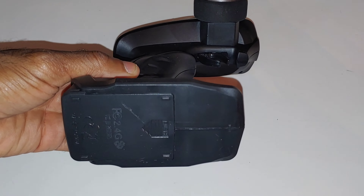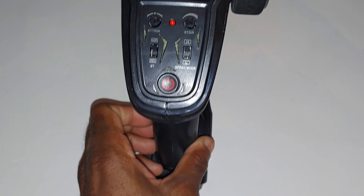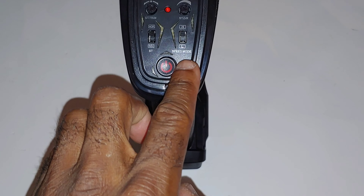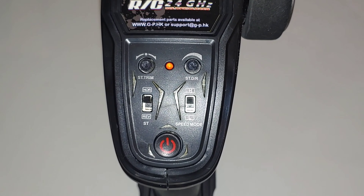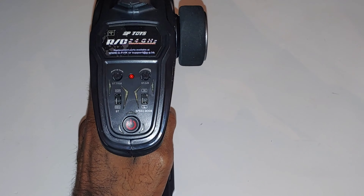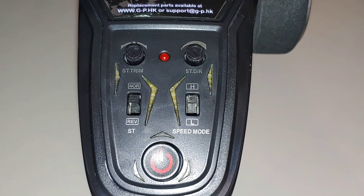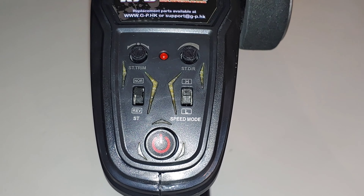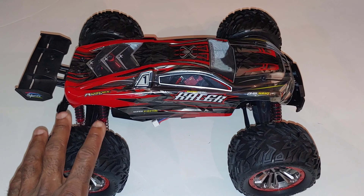Taking a real quick look at the radio - it does come with a 2.4 gigahertz radio. This radio uses three double-A batteries and has your basic trimming settings on it. It does have a high and low speed setting, steering trim, steering direction, and servo reversing for the steering servo, but not for the throttle.